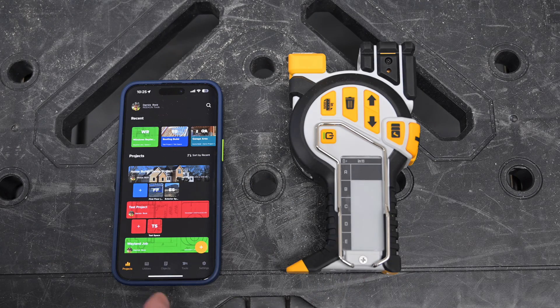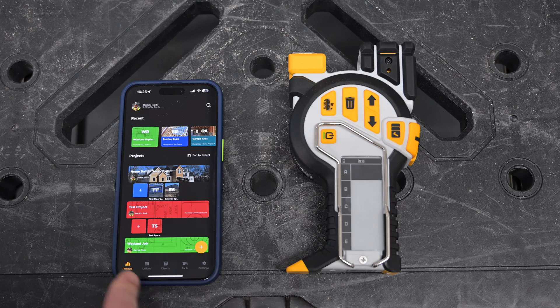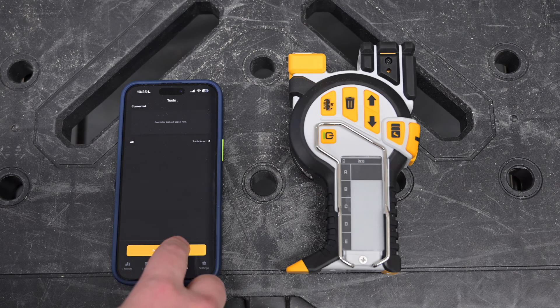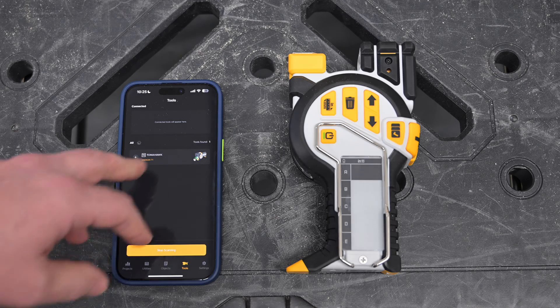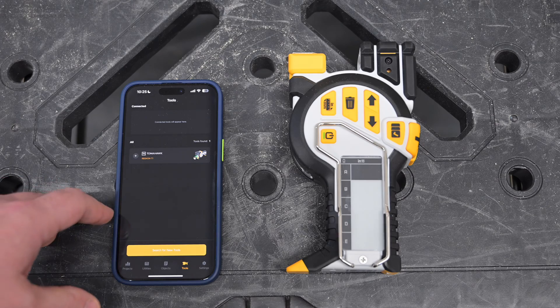Once the battery in the T1 Tomahawk is powered up, in the Rock Mobile app, which is available in both iOS and Android, we're going to navigate down to the bottom menu and select the Tools icon. From here, we're going to select Search for New Tools, at which time our T1 Tomahawk will appear. If you don't see the T1 here, be sure to check your Bluetooth settings to ensure that the app has permission to use your Bluetooth connection.